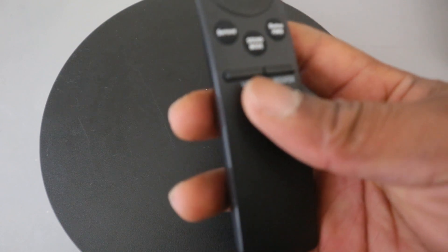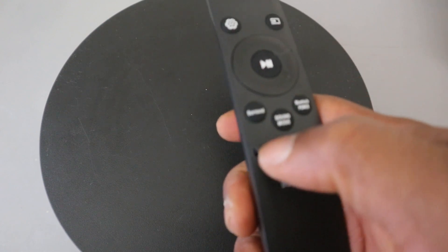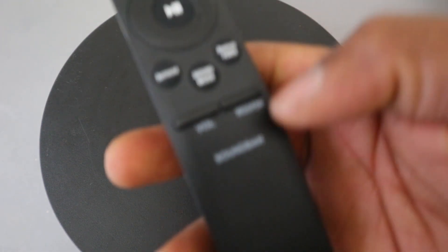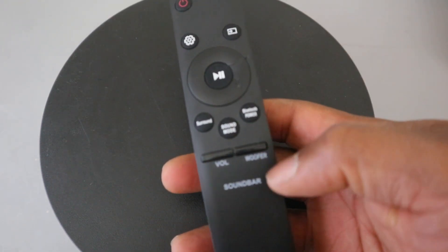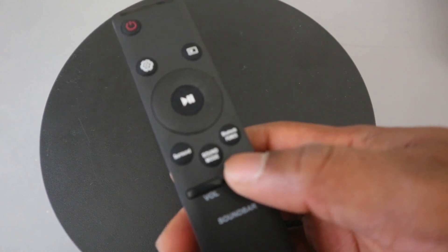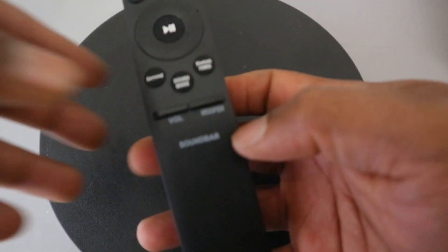This button here is for you to increase or decrease the volume. If you want to increase the volume, push it up; if you want to decrease the volume, push it down. This one is subwoofer control — you can increase or decrease the bass levels.